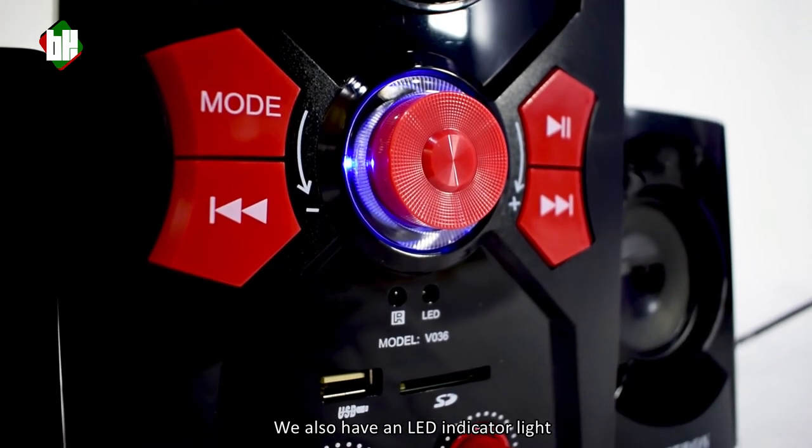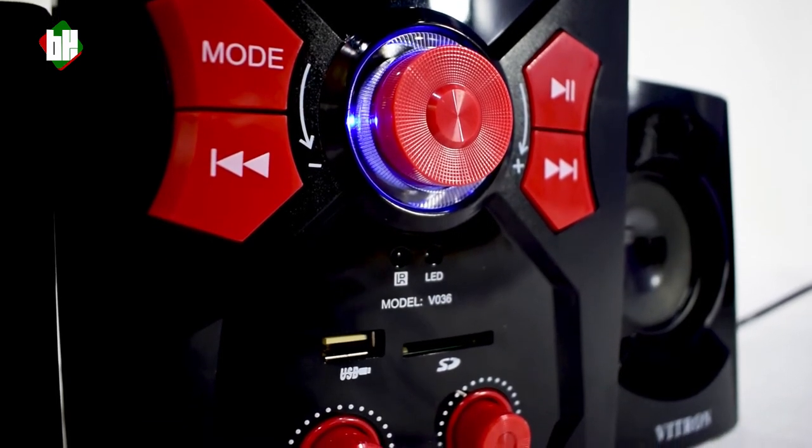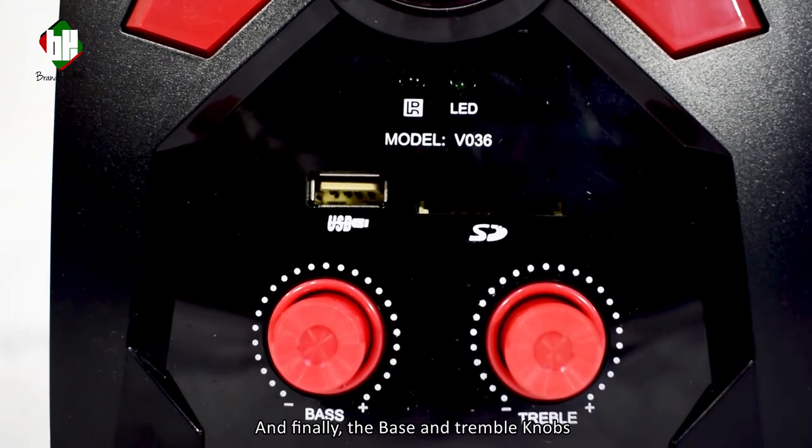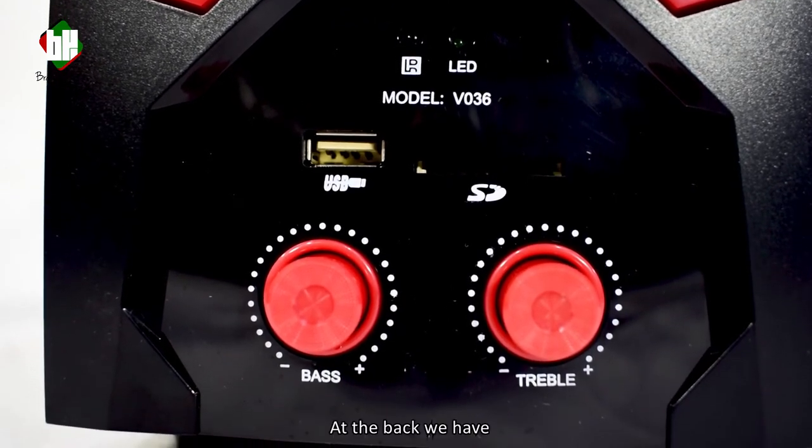We also have the LED indicator light just below it, an SD card slot, USB port, and finally the bass and treble knobs.